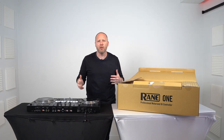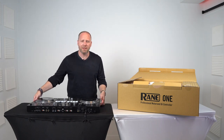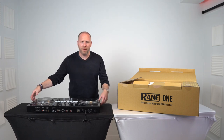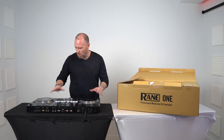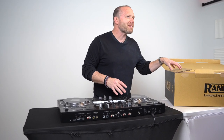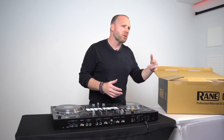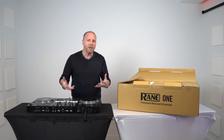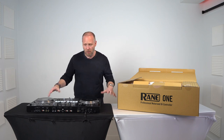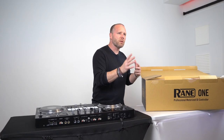The first thing I want to talk about is what it's like right out of the box. I took the Rain 1 out of the box the other day. I've had it set up - it's styrofoam piece, styrofoam piece, regular box. Right out of the box, the platters are actually attached to the unit, whereas the Rain 1 has a little bit of assembly. So let's take a look now at the Rain 1 and what is needed to get it going. Pioneer - right out of the box, throw it on the table, ready to rock. Rain has a little bit of assembly.